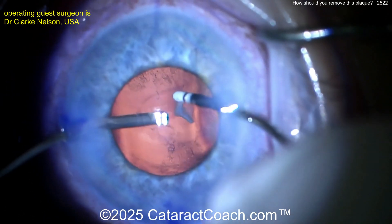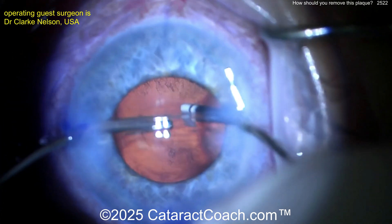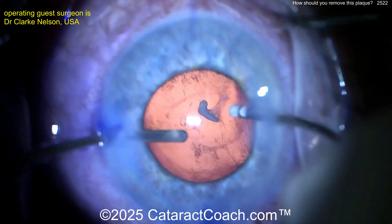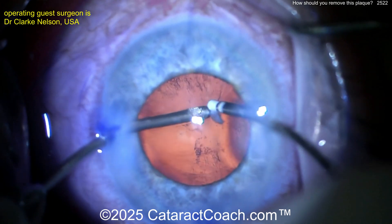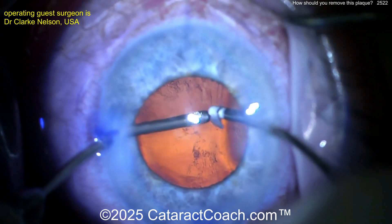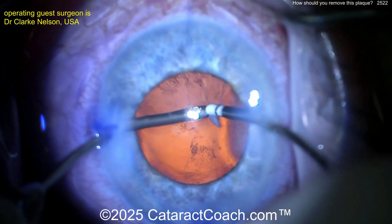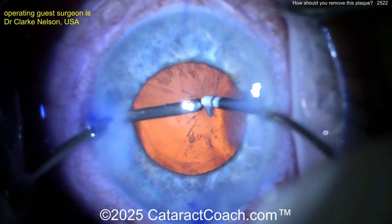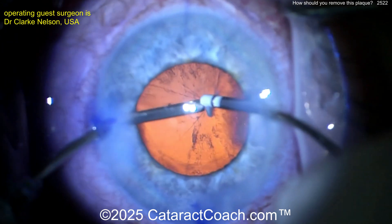And now going back to our case here, I'm trying to get that plaque off — sometimes you can get it off, sometimes you cannot. But keep in mind how thin is the posterior capsule? At its thinnest point, the posterior capsule is four microns. One red blood cell diameter is seven and a half microns. You're talking about half of a red cell — the red cell radius. That's nothing. A strand of hair is probably 80 microns, so a twentieth the thickness of a strand of hair. Yikes, that's very little.